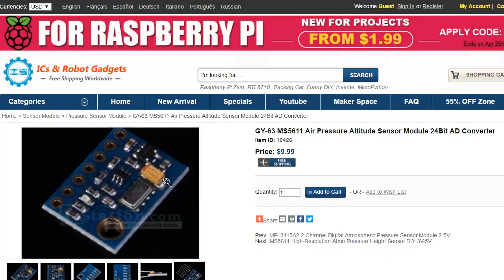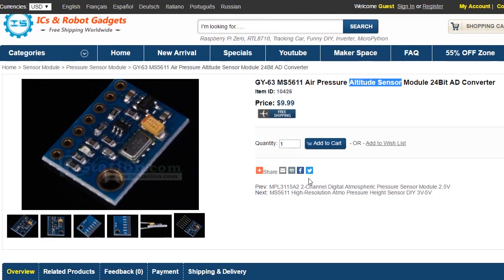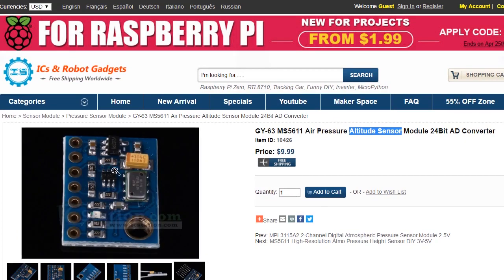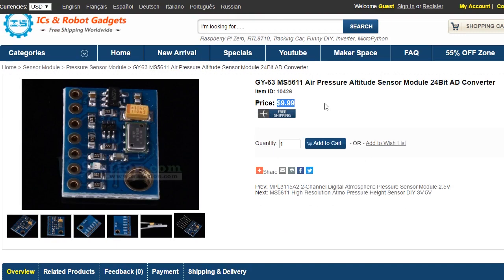The device I'm using is from icstation.com — it's an MS5611 pressure sensor breakout board intended as an altitude sensor. It is so precise it can measure changes in air pressure down to 1/10,000th of a PSI, giving an altitude resolution of about 20 centimeters. This makes it great for quadcopters, altitude sensors, and cell phones. My application is a little different, but I can certainly utilize the small form factor and the convenient circuitry already on the breadboard, and the price is less than $10.